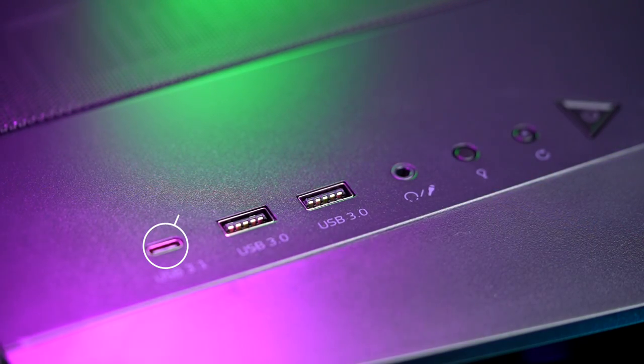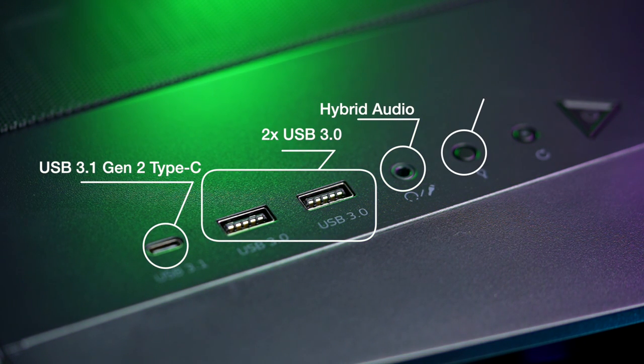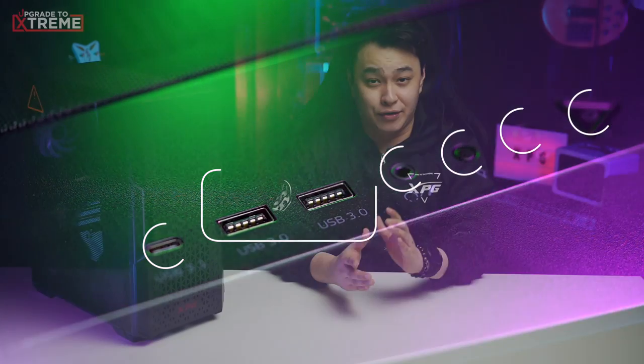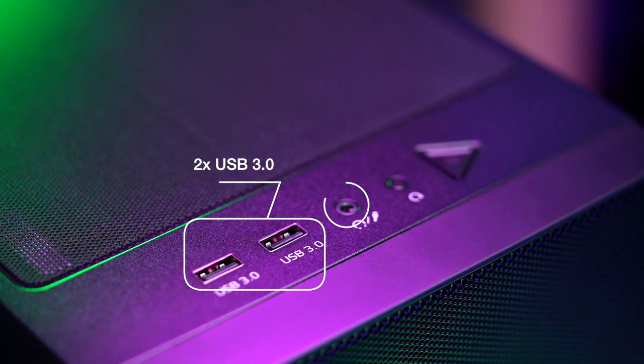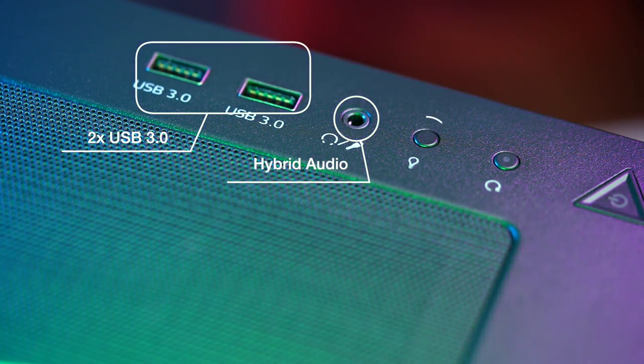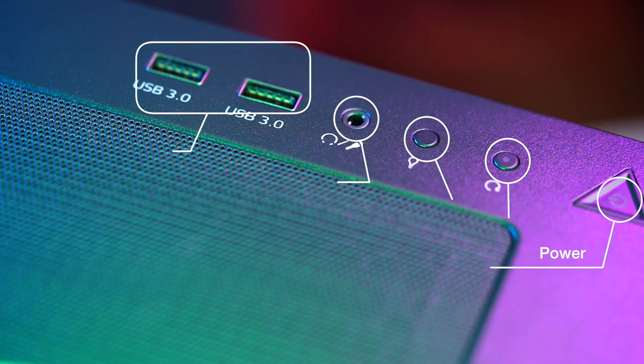Moving on to ports and buttons: the XPG Cruiser has one high-speed USB 3.1 Gen 2 Type-C port, two USB 3.0 ports, a hybrid audio port, an LED button for RGB, a reset button, and a power button. The XPG Defender has two USB 3.0 ports and a hybrid audio port. The XPG Starker Air has two USB 3.0 ports, a hybrid audio port, an LED button to control the case's ARGB system, a reset button, and a power button.